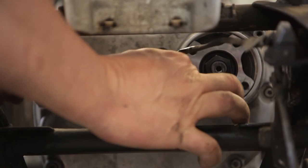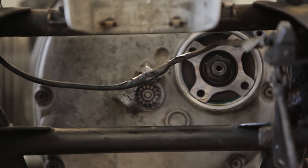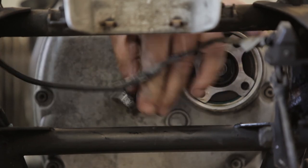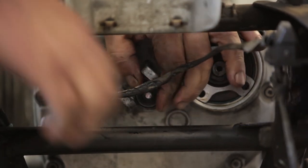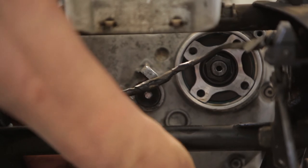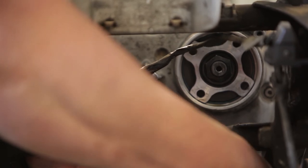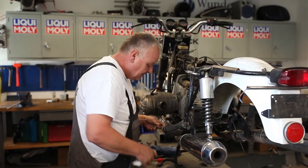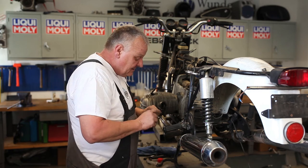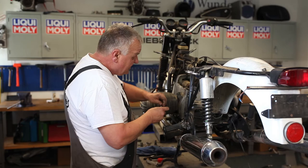Now we'll put in the rest of the parts: the bearing race and the needle bearing. Press them in. I'm going to grease that up a little bit — there's a grease nipple on there that should be greased every so often when you service the bike.